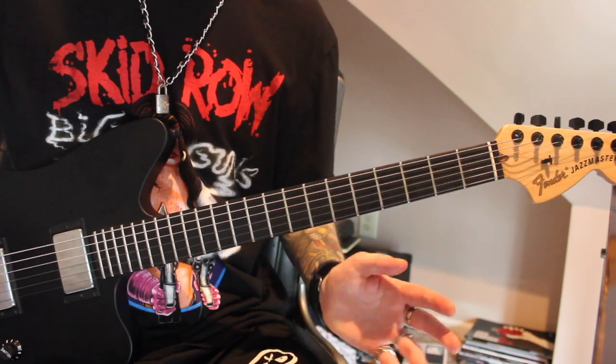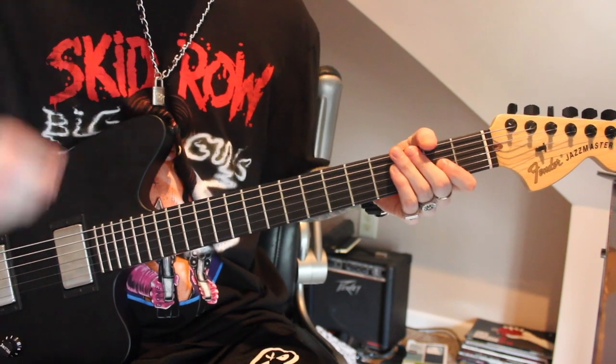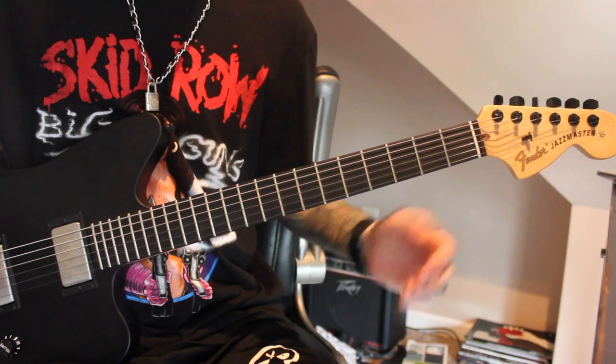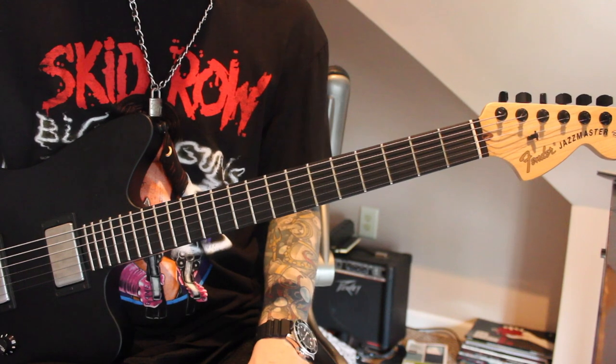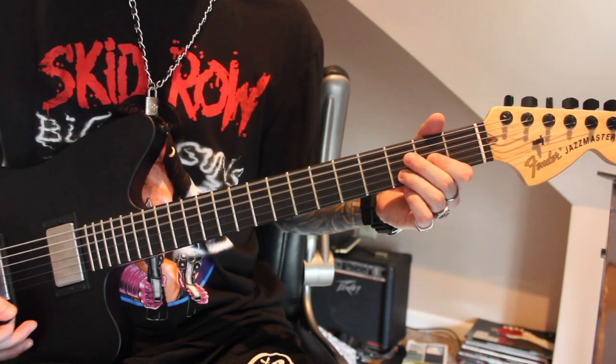So let's get into Eeyore. My normal tuning spiel: we're in 440 drop B. On the record it's a little sharp of that — I recommend playing along to the 9.0 live version so you can just be in straight up drop B.